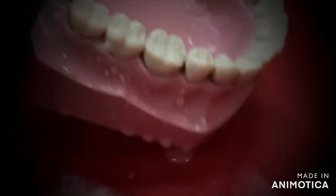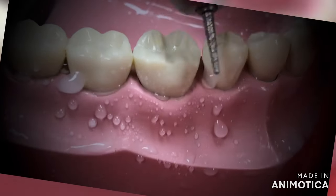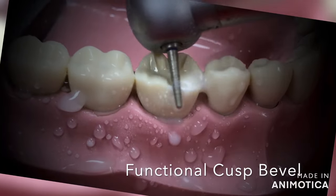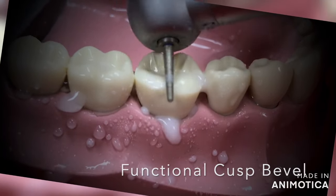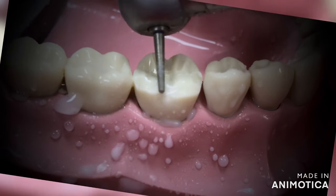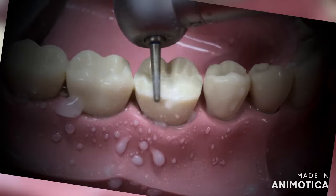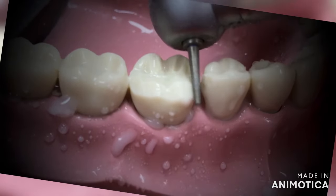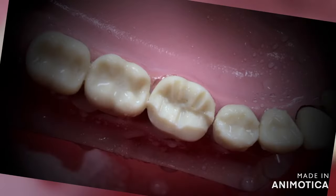Next, join the grooves to create the functional cusp bevel. Keep the burr at 45 degrees to the buccal occlusal line angle and run your burr from mesial to distal throughout the surface. To know why we are creating the functional cusp bevel and what the purpose of it is, please watch the video on the clinical tips that I had uploaded earlier — you can follow the link in the description box below.